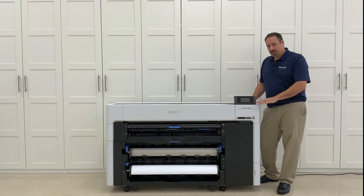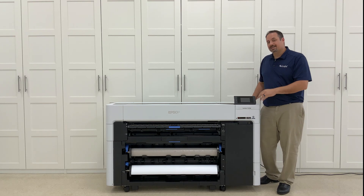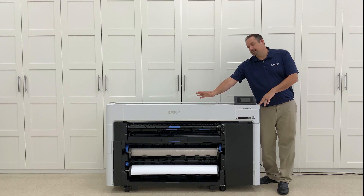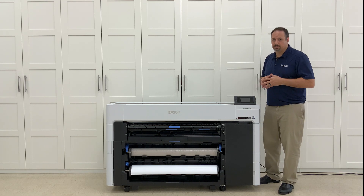If you are considering getting the regular unit, that's fine too if you don't see yourself using the dual roll functionality. There is also an M series, which is basically a modular scanner that goes on the front and will take your copy and make prints of it — copy it, scan it, print it — or you can take that scan and send it off to a file on your computer.